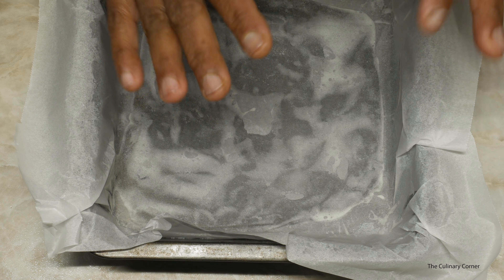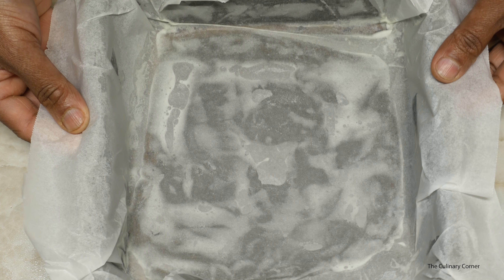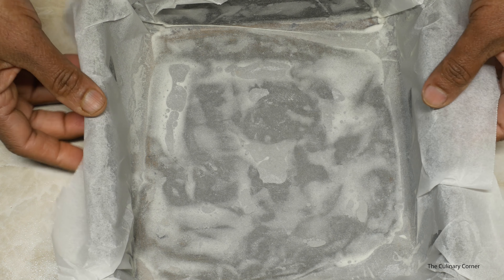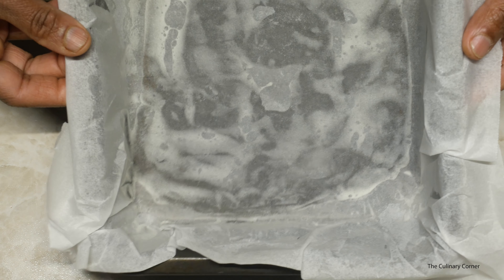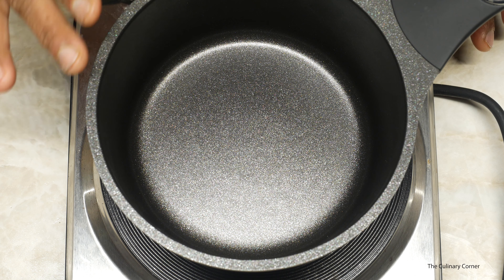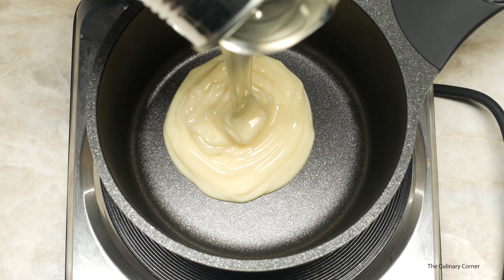Prepare a pan. If you want a thick fudge you can use a small pan. If you want a thinner fudge you can use a longer pan, and I'm using this 8 inch cake pan with the baking paper on. Put a pan on the stove — I prefer a non-stick pan.